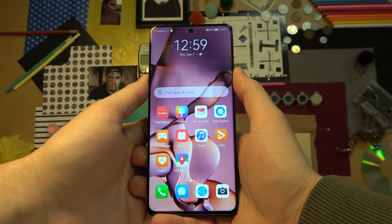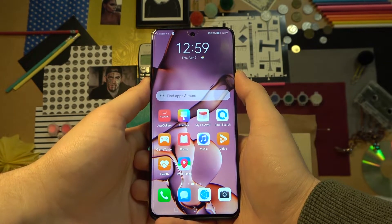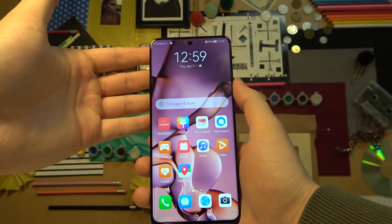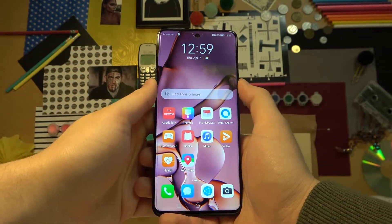Welcome. In this tutorial, I want to show you how we can take screenshots and record screen in your Huawei Nova 9 series. In this video, I'm using the Huawei Nova 9 SE, but it works also on any other Nova 9 phones.